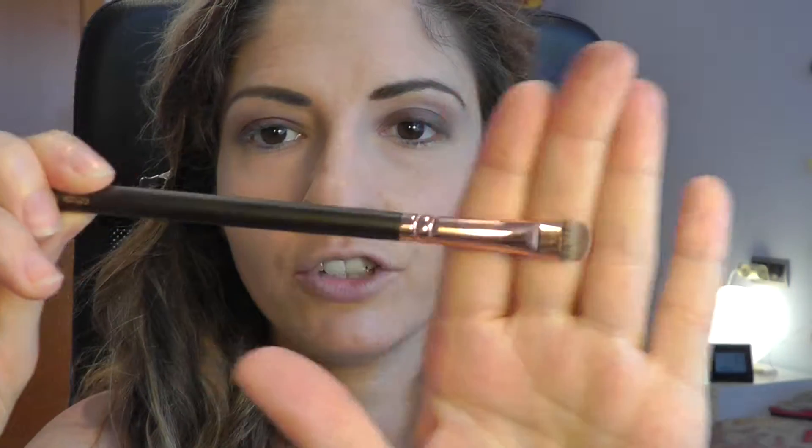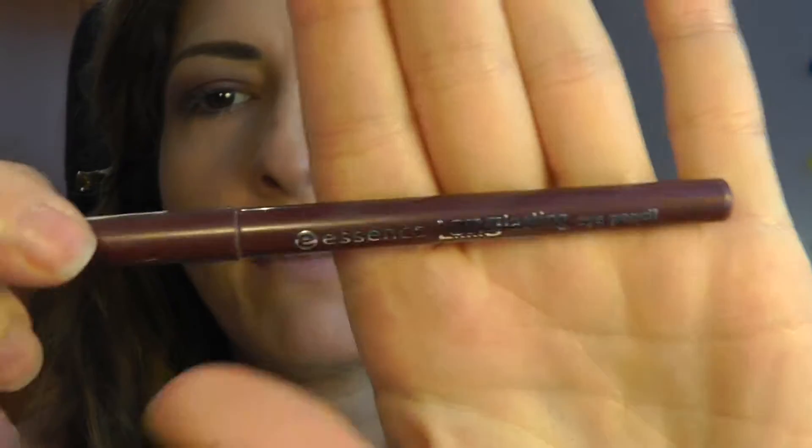I will move on with a smudger brush to apply the same shadow just on the lower lash line. We did it! Now I'm going to move on to this Essence Eye Pencil Long Lasting in Berry Mary — it's the retractable one. You can totally skip this step, but I will just apply it on the upper lash line without winging or anything, just a simple line. Good, we're getting there!